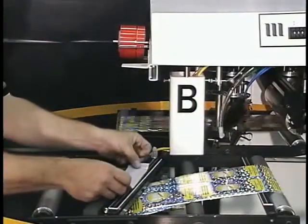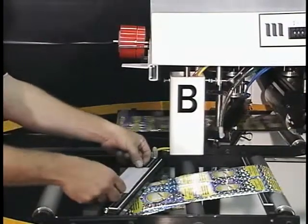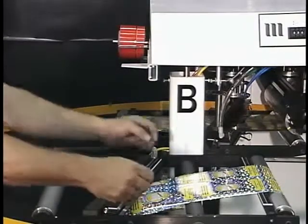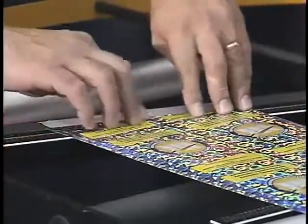Precision tape dispensers allow the operator to apply the correct length of tape without the need for downstream trimmers. Guides in the splice table help the operator position the new web so it is aligned with the expiring web at the splice.